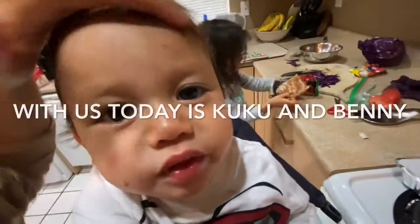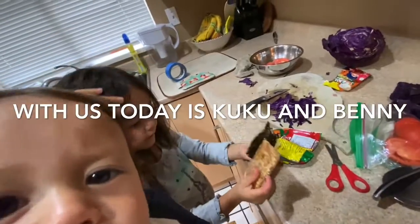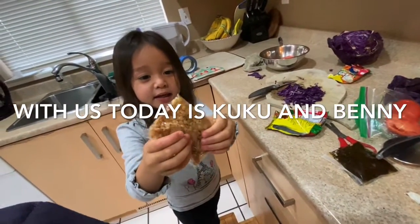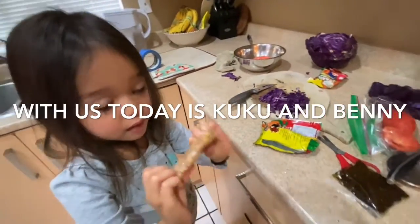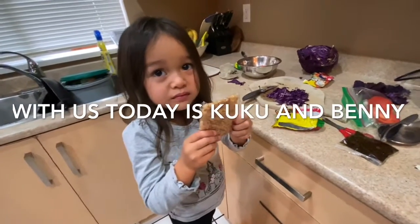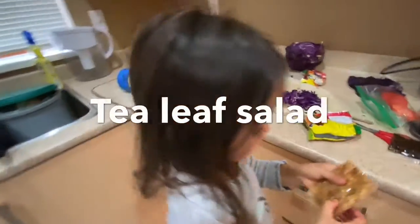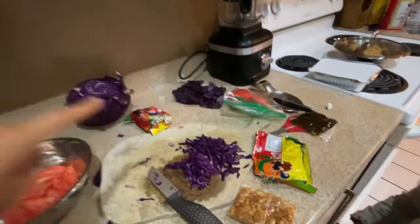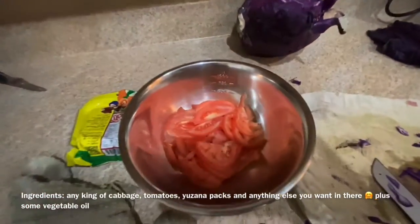Today we're here with Benny and Cuckoo. Cuckoo, what are we making? We're going to make a tea leaf salad. Smells good? So we have purple cabbage here. Cuckoo, open this. Cuckoo, open the next one. Then we have tomatoes.